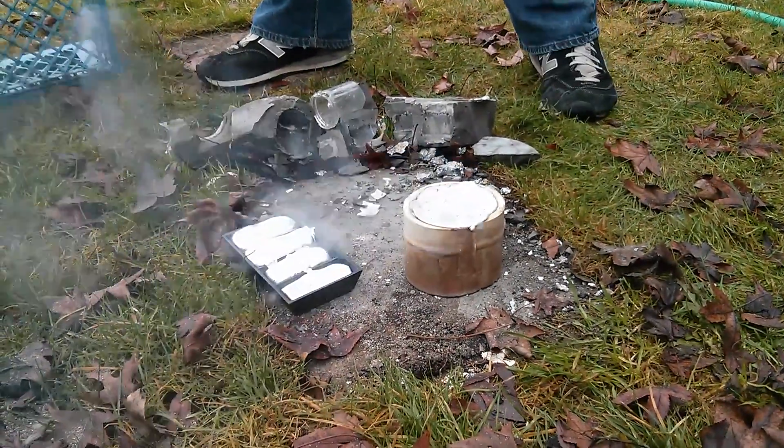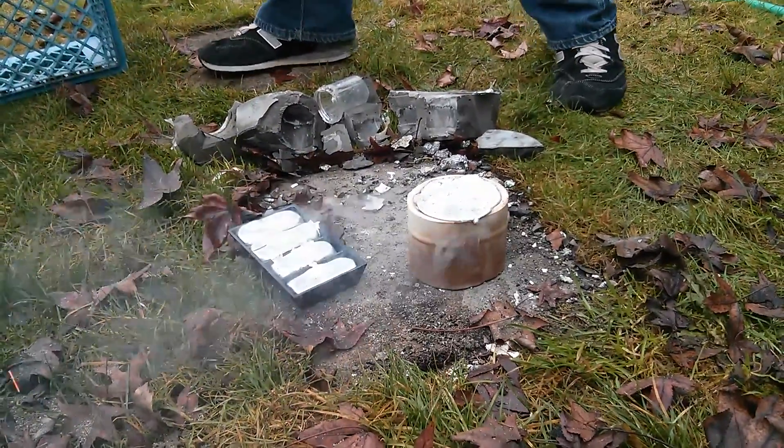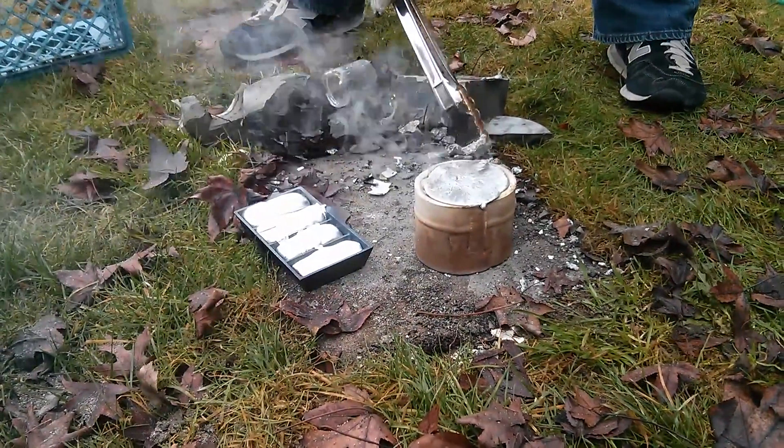Did none of it go down in there? Is that actually liquid still, or is that solid on top? It's a little bit solid. Can't go even though.